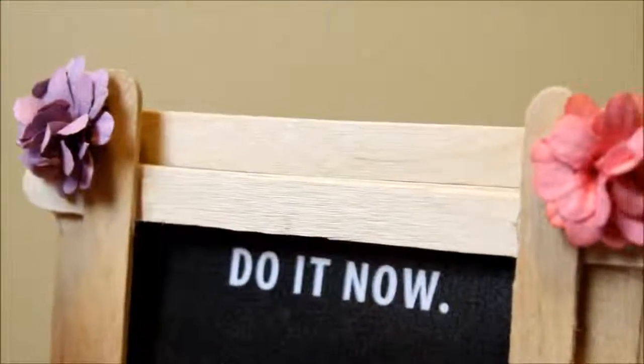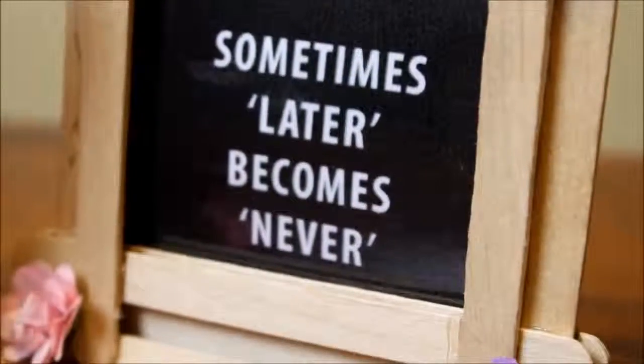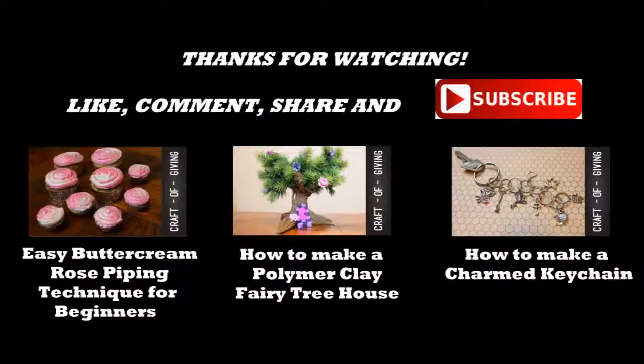If you like this video please give it a big like and leave me a comment down below letting me know your thoughts. You can subscribe to my channel — I upload every Monday and Thursday and I love making videos on handmade gifts and other fun DIY projects. You can check out my previous videos by clicking on the annotations on your screen if you're on a computer, or in the links down below if you're on your mobile, tablet, or iPad. Thank you to everyone who has subscribed so far — I love having everyone join our little community of givers. I hope I can inspire you to be crafty with your giving. Thanks for watching and I'll catch you next time!